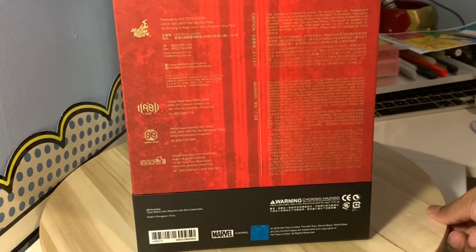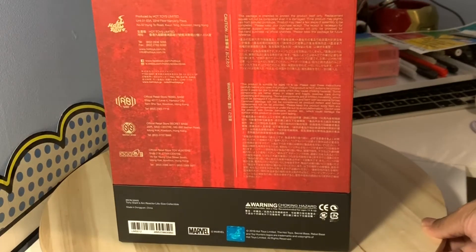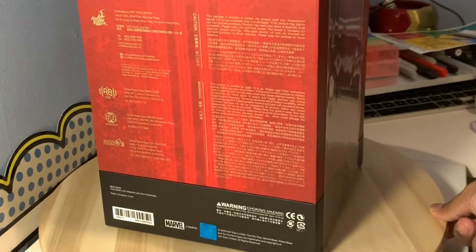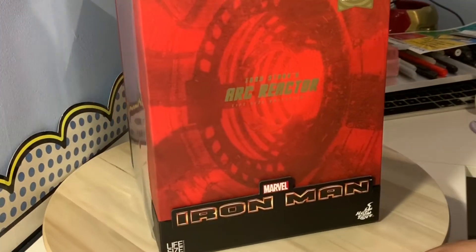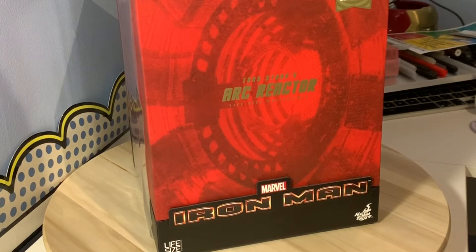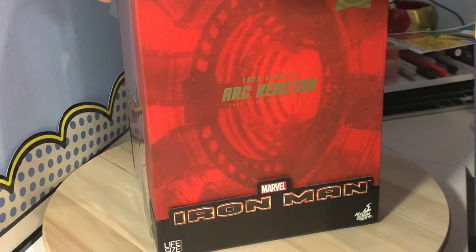I'm going to do a quick unboxing of this, I'm actually really excited. I am loving the box — the artwork just looks nice and clean. I know the content inside is going to be absolutely awesome, so let's crack it open.